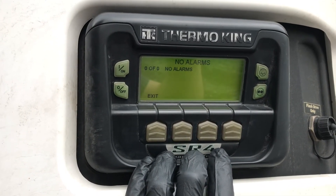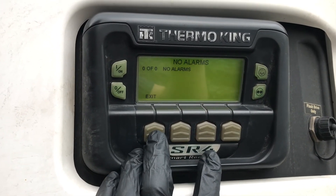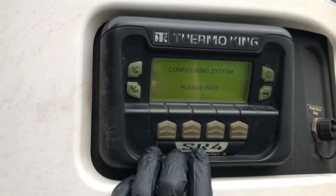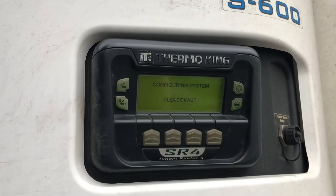You can clear sensor alarms — he's got none here. To exit, just hit exit and it goes back to normal operation.